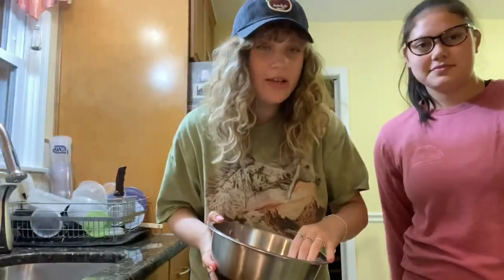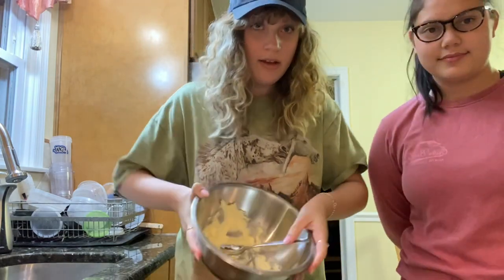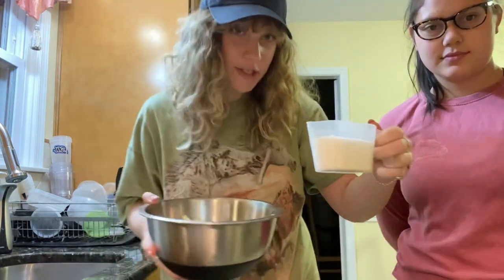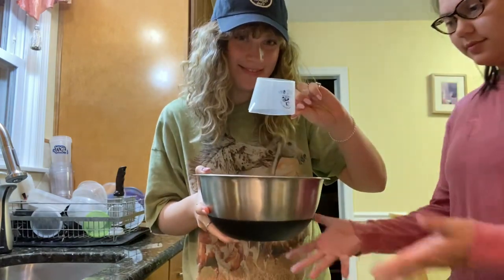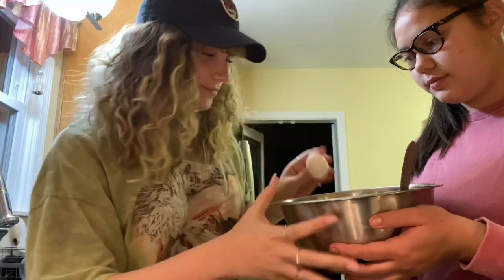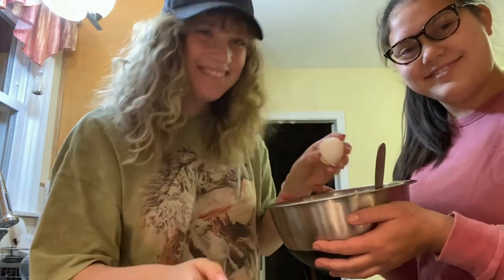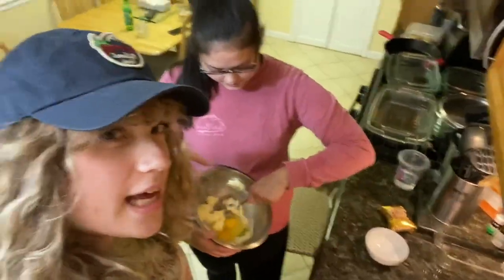Let's get started. So the first step in making our beloved acorn bread is mixing flour with sugar. Next, we're going to crack two eggs. Next, it's time to mix.